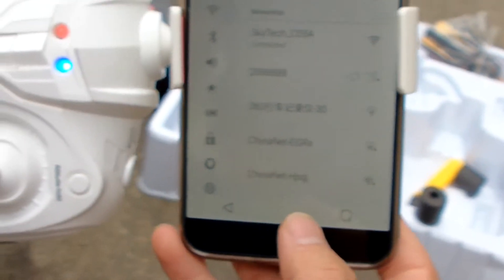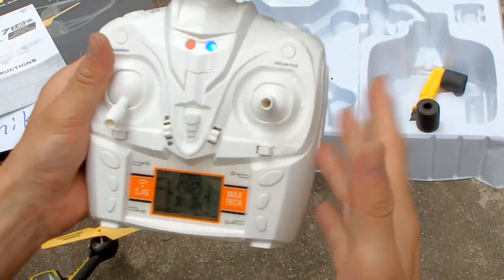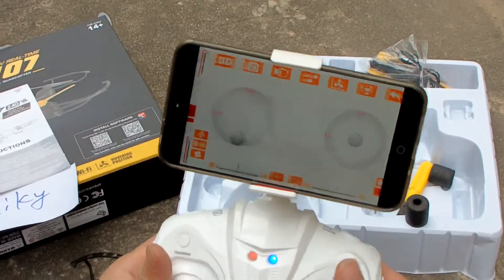The Wi-Fi is connecting now. We need to connect the ASI helicopter with the remote control transmitter first, then we open this one — open the application to show the video.